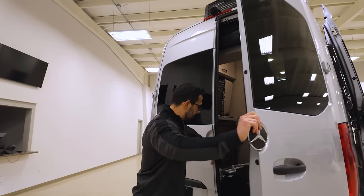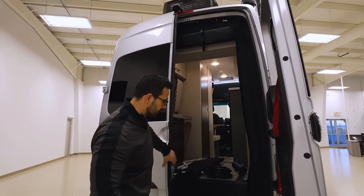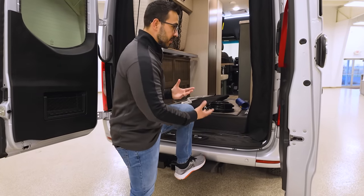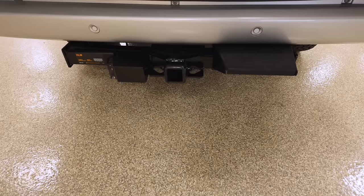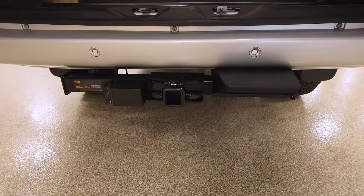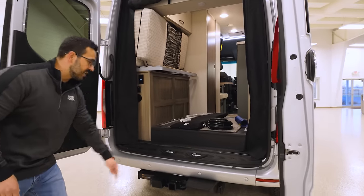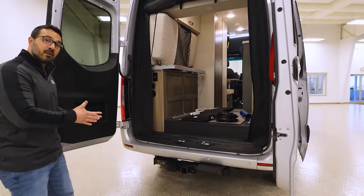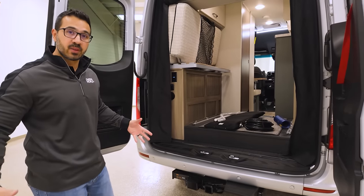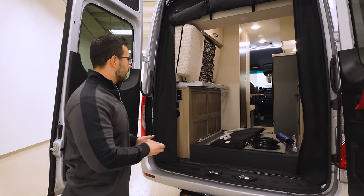As we open this up, you'll notice a couple of different things. Starting down low, you have a step — because it is lifted, it's a little bit tougher to get into, so the step gives you that little bit extra to climb up in. You will also see underneath that is the hitch — a 5,000-pound hitch with a 7-way — so if you need to tow something behind you, you have the capability to do that.